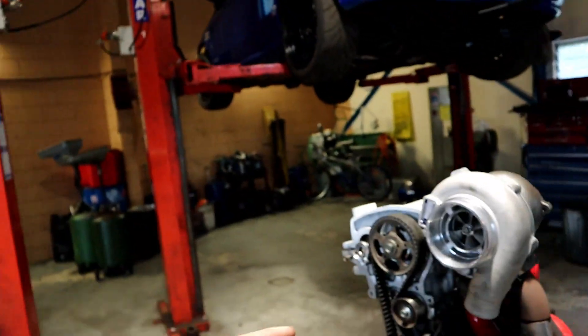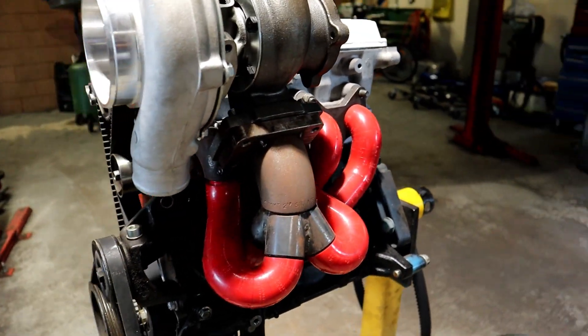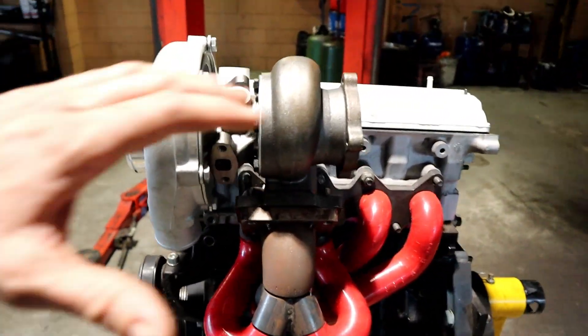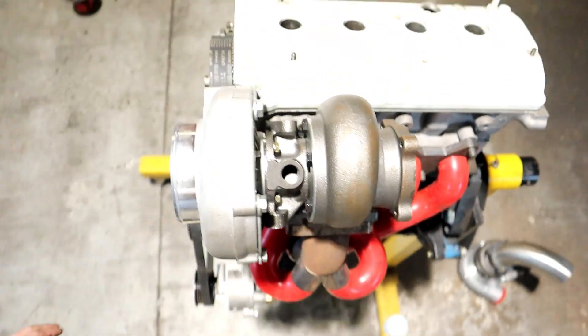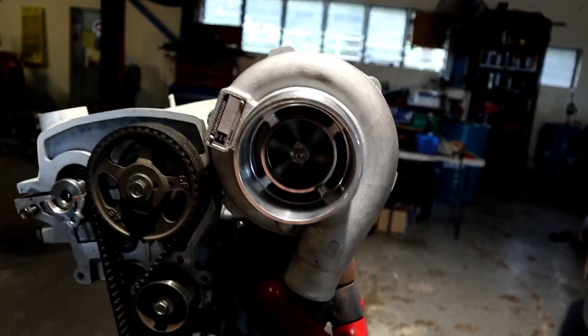So we've come up with an idea — probably six months ago you probably saw I did a post on putting a 3076 on the Green Starlet. Since then we've built Nick's car: it's got the Ford engine, it's got the good clutch, Microtech, all the gear on it. So we've decided to do a big turbo setup for Nick's car instead. Just an eBay turbo.